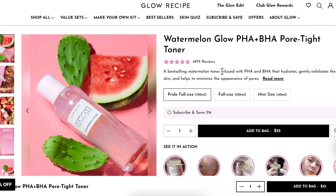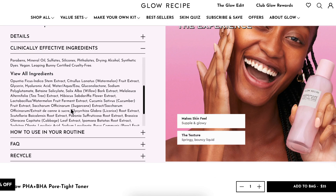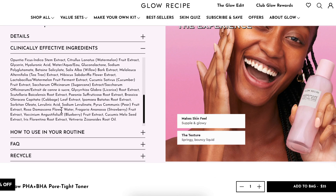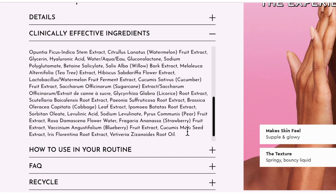This toner has a blend of PHA and BHA so it does help gently exfoliate the skin, minimize the appearance of pores, and overall just make the skin nice and glowy. Also my cat wants to say hi. The ingredient list is down here — I'm not going to go through it all individually because there are so many ingredients.